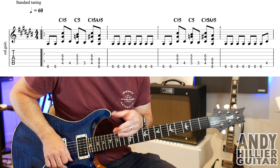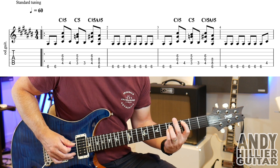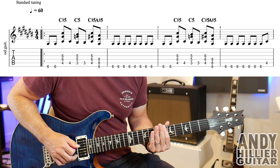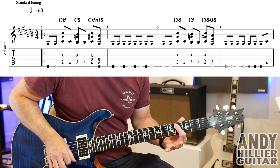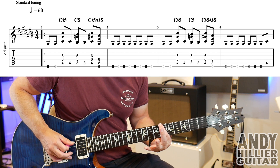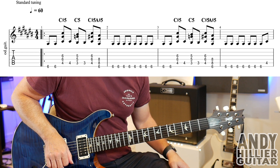Now the next bar, bar number three, is the same as bar one. And in bar four, we play E6 seven times, and then the last note there is A4. So let's try the whole of the first line — here we go.